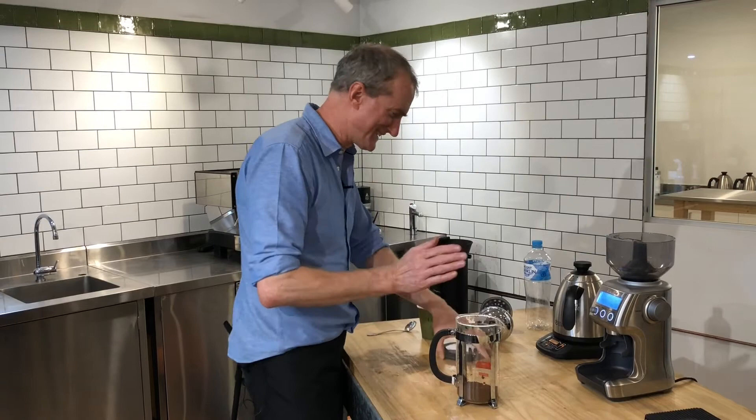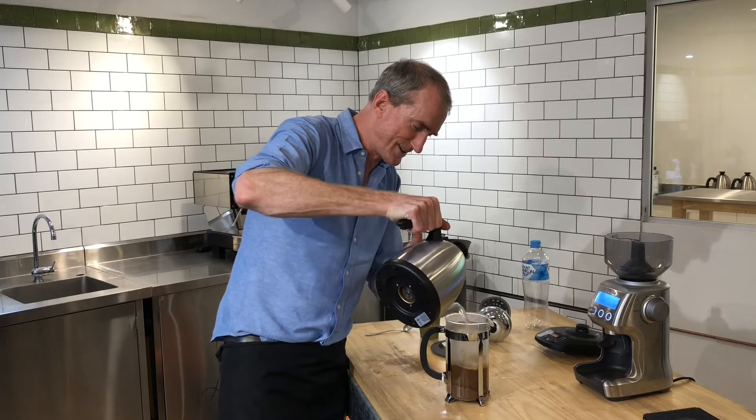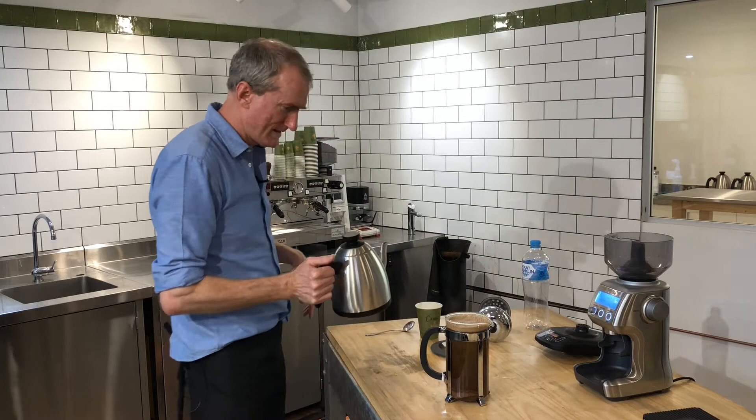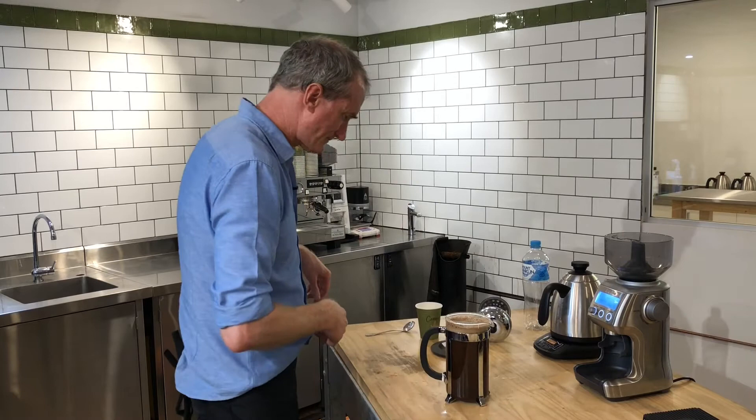Now we're going to add the water. Just add it and make sure it gets a good stir — don't be too delicate. Just pour it in so it really stirs up the coffee. I find this gets the best results. Fill it right so the foamy part hits the top. It's pretty fresh so there's a lot of foam. The water comes up to just below the silver part and it's still going crazy. I'm going to let it sit for four minutes, so I'll start my timer.